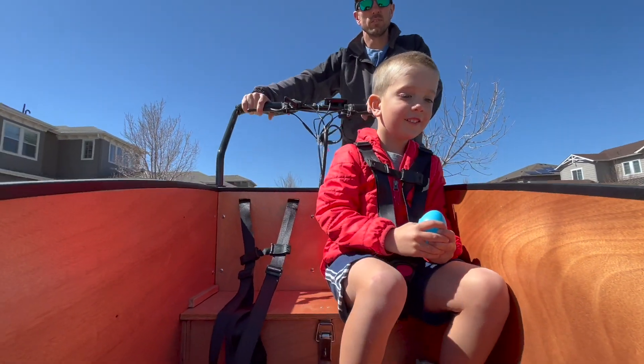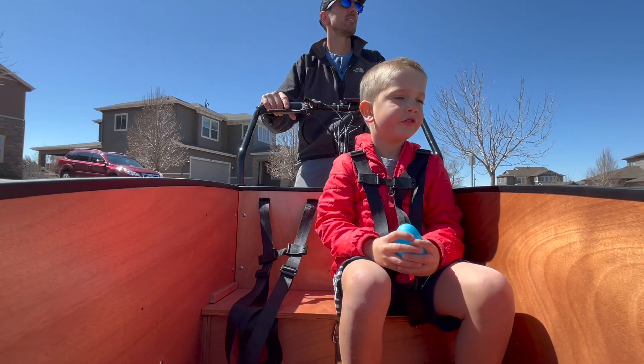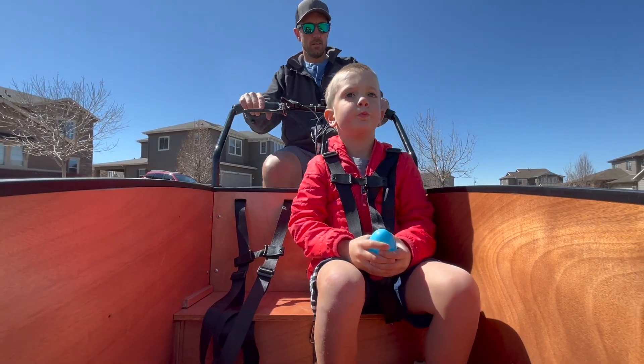Bunchbike shipped me this e-bike to review for you guys, but keep in mind my opinions remain my own and Bunchbike is seeing this review for the first time right along with you.